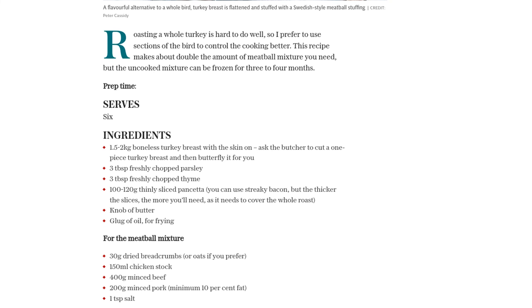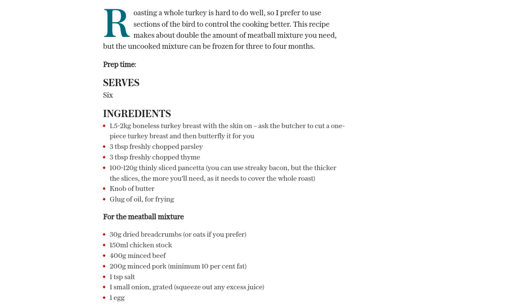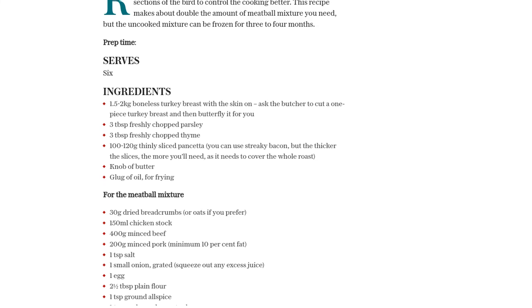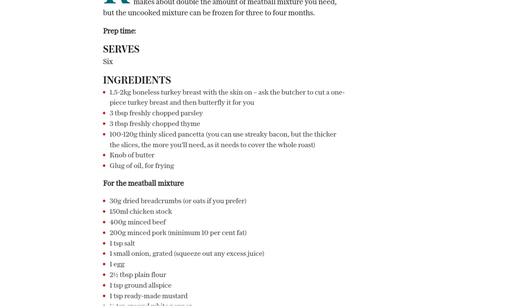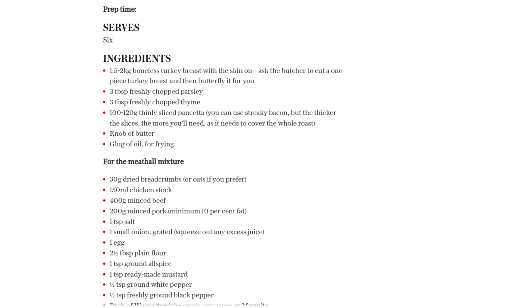Remove the skin from the breast and set it aside. If your butcher hasn't already done so, butterfly the turkey breast by slicing into the thickest part of the breast and opening it up like a book. Remove any unwanted bits and flatten the breast with a rolling pin until it's about one centimeter thick.